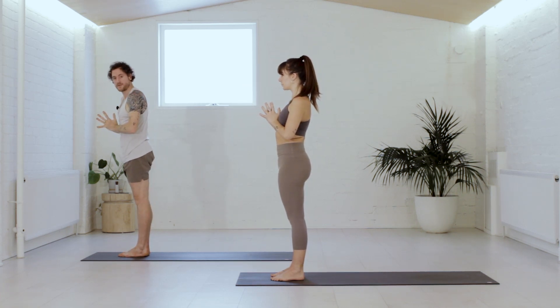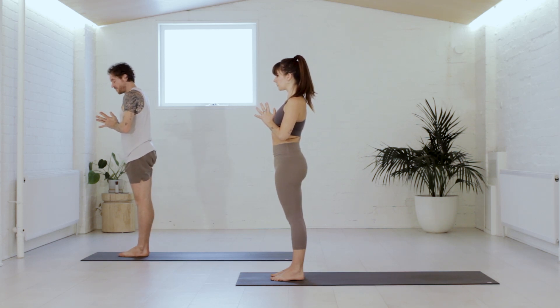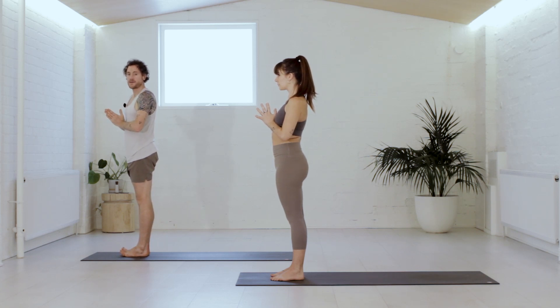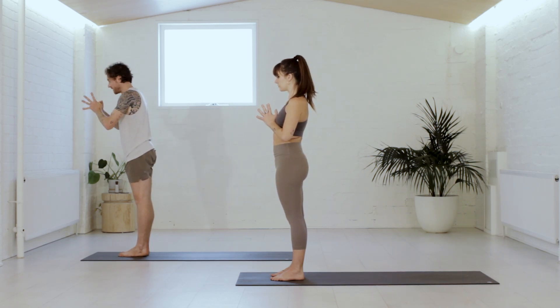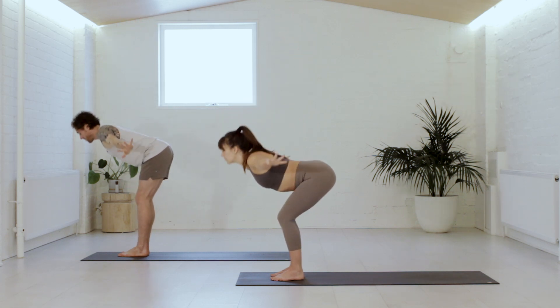Let's take one last little standing round. Notice here — it's really an opportunity. Could you hold yourself in these shapes with less effort? Could you do all of this with less effort? From the feet, please reach to the sky. Take a full breath in. Wide arms, bend the knees, bow forward, and breathe out.